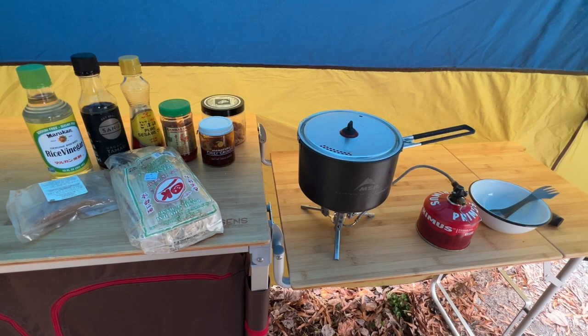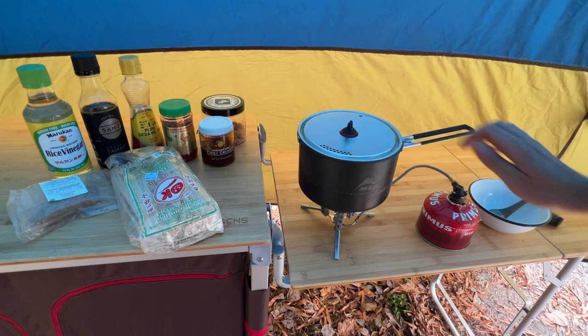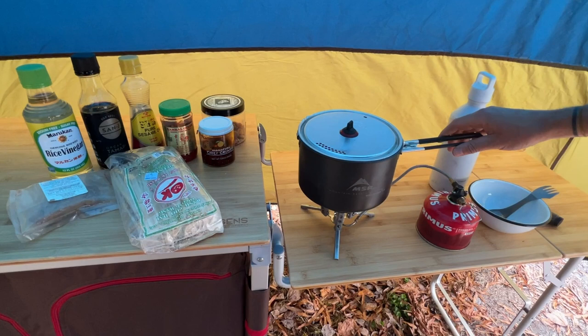Literal hot tip here: if you are cooking inside your awning, make sure you have enough room away from your awning or tent. You don't want to melt your tent — that's definitely not a good thing. Make sure you are as far away from the edge of your awning as possible.